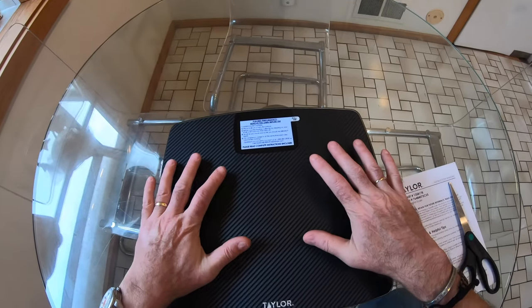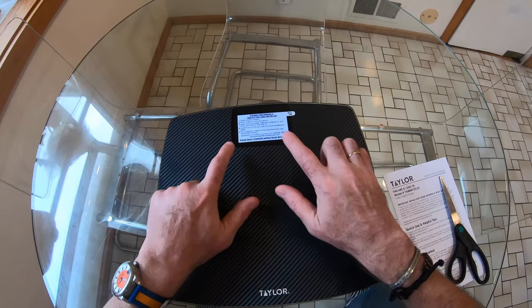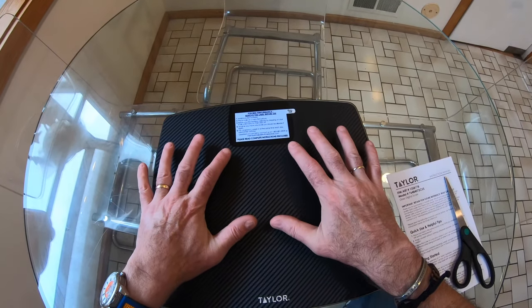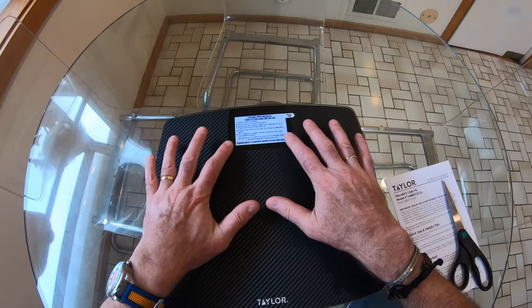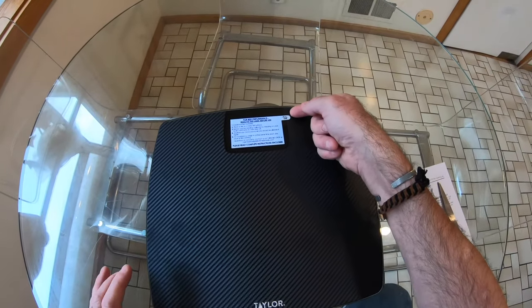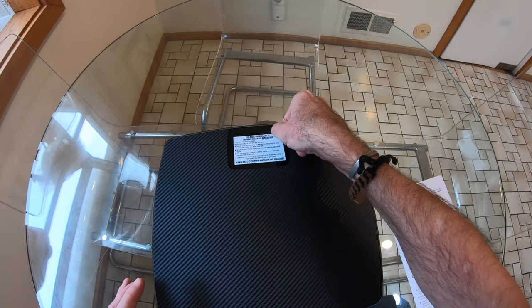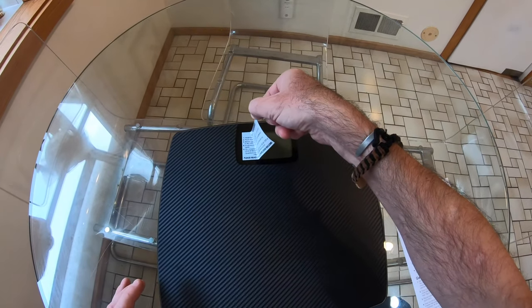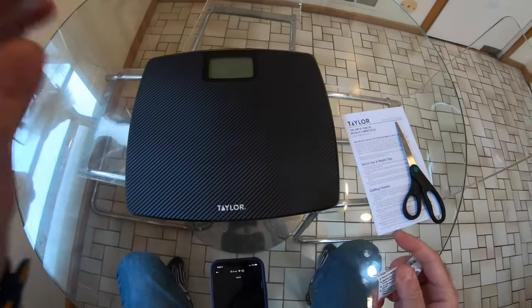The instructions say: after installing the batteries, place the scale on a hard flat surface. Before your first reading, calibrate by stepping on the scale until it turns on, then step off. Anytime you move the scale, you should also recalibrate it. It also says for consistency, weigh at the same time each day and wear similar clothing — or as it actually says in the instructions, go naked on the thing, which is not going to be happening in this video.